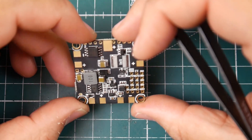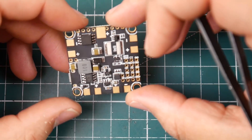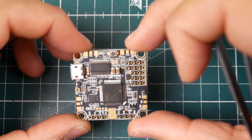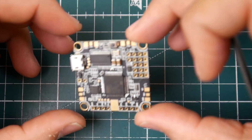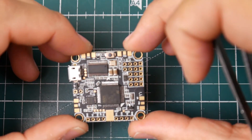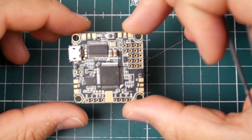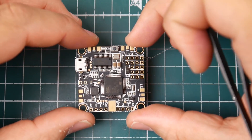The only thing really bothering me is that the power is on the back side — I know they couldn't fit it on top, but it's going to be a pain to build. It seems like a good board though. I'll probably put this on a little budget quad or something. It's $33 and it has all the options you need.